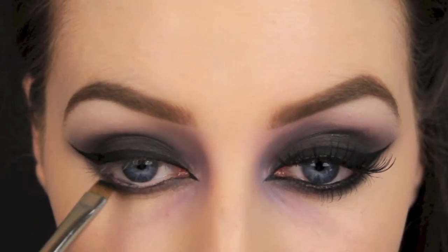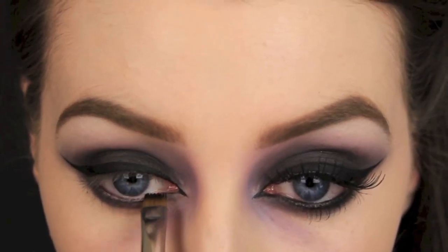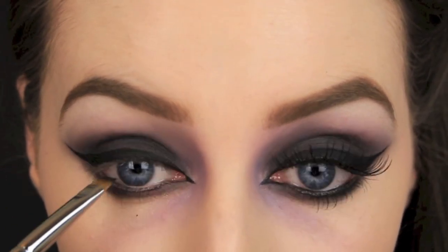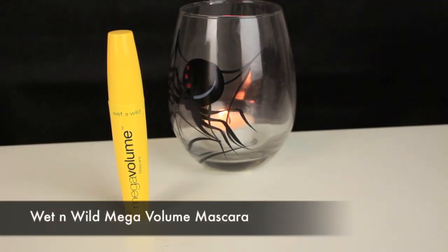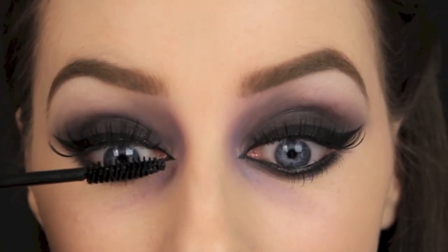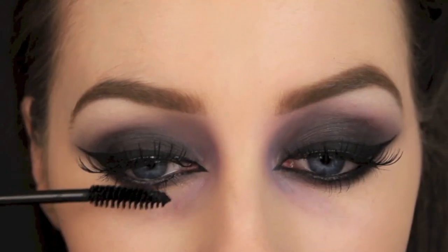Now you all know I hate applying liner to my waterline, but I've found an easier way to do it. I apply it on this brush here, which is a kind of funny shape — it's flat. I take the crayon onto the brush and then I'm able to tightline my eyes quite easily with that as well. I've applied some lashes and then I'm applying some mascara to my top and bottom lashes as well.